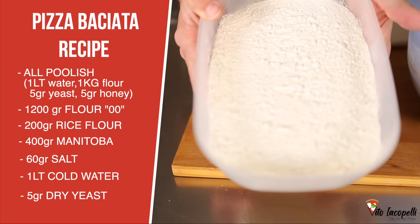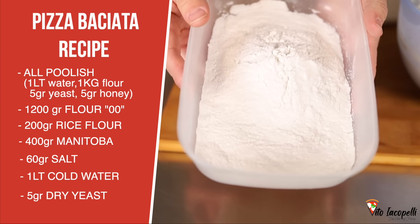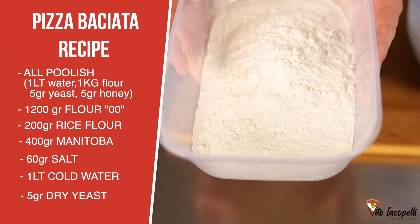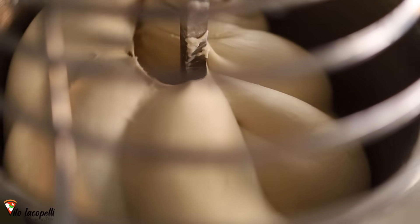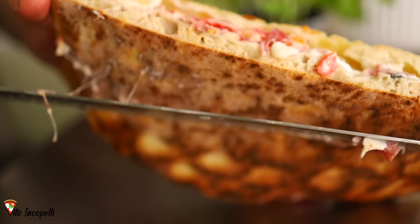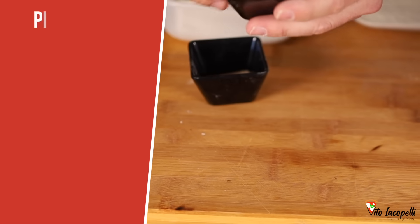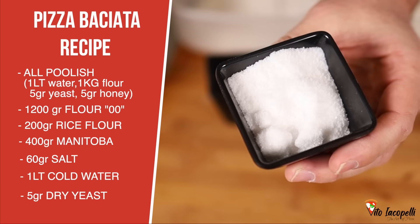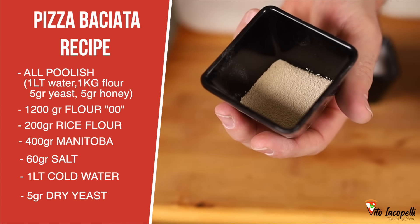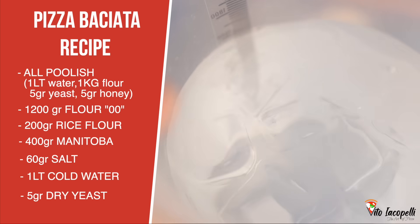The whole Poolish. One kilo and 200 grams of 00 flour, 200 grams of rice flour to make it crunchy, and 400 grams of Manitoba flour to make the pizza more hydrated. If you want to use a high-hydration dough to make the pizza much more fragrant, soft, light, and crunchy, you need Manitoba. Then we need 60 grams of salt — 30 grams per liter of water — and 5 grams of dry yeast. And of course, one liter of water, super cold.